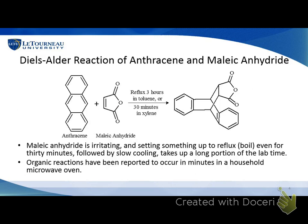This is a lab reaction published some years ago — a Diels-Alder reaction — where we're combining reagents to make a really complex molecule in one step. The traditional way to do that is to reflux in toluene, a smelly organic solvent, for three hours, or in a higher-boiling, smellier solvent for 30 minutes. But in a two-and-a-half-hour lab period, that's a lot of time. Also, maleic anhydride is really irritating, so we try to avoid using that. What Rory did was use something similar and try to speed this up in a microwave, because reactions in a microwave don't take nearly as long.